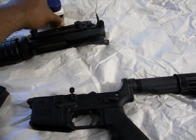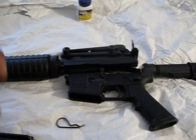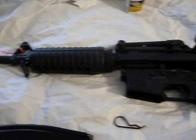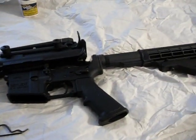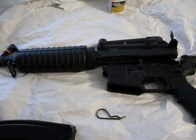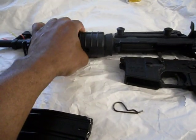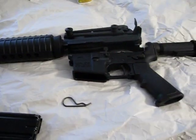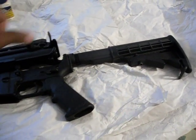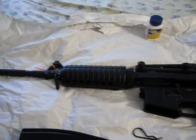That's how you make your assault rifle legal. If you're planning on building an AR and you're in a restricted state, make it legal. If you have any questions or comments, please post them and I'll answer. Thank you for watching and I hope you enjoyed this video.